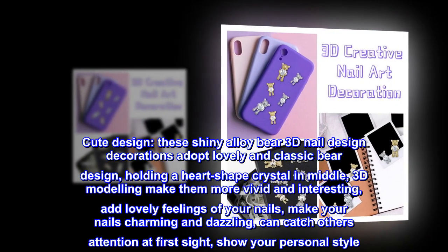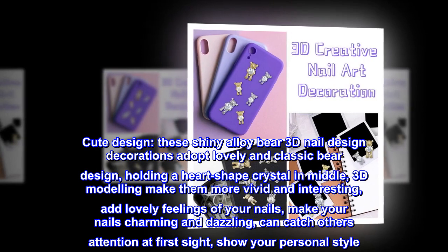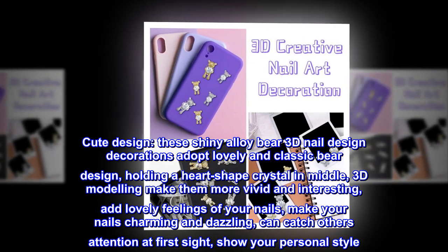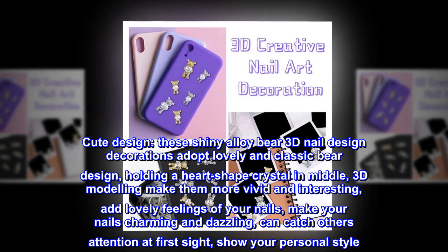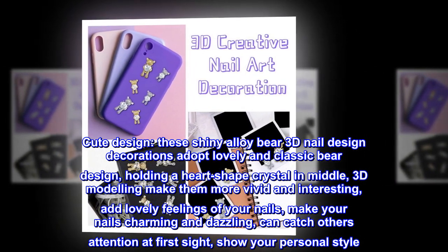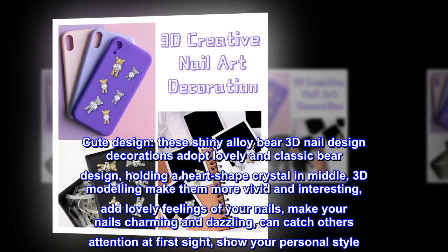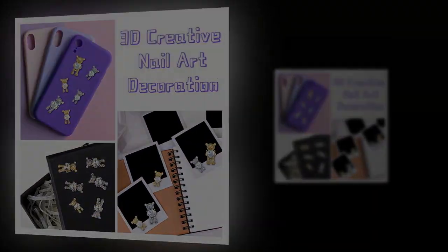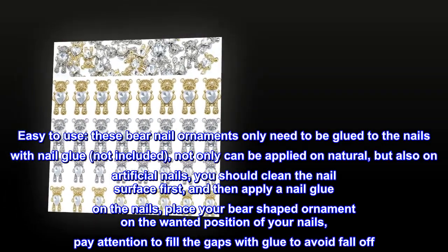Cute design: these shiny alloy bear 3D nail design decorations adopt a lovely and classic bear design holding a heart-shaped crystal in the middle. The 3D modeling makes them more vivid and interesting, adding lovely feelings to your nails, making them charming and dazzling. They can catch others' attention at first sight and show your personal style.